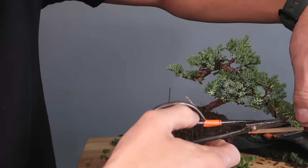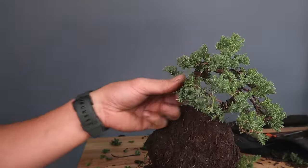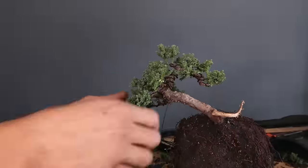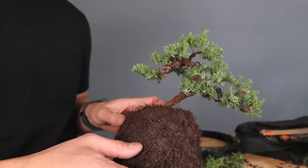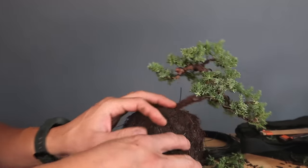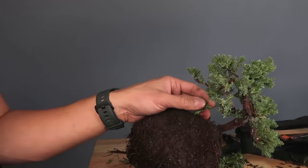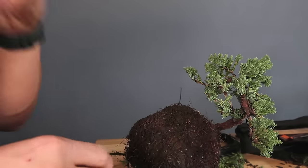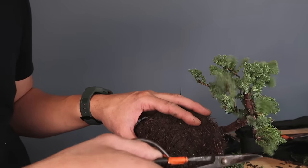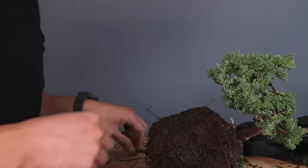My favorite part — the trimming part. It's still a bit messy, so I'll go in with my shears, clean up places where the foliage is too thick, and lighten it up a little bit. There's a branch right here in the front area — it's a little too thick and I can't really see the rest of the tree, so I'm going to eliminate it so I can see the trunk movement on the tree. A few more wires here just to complete it, and I'm going to refine the apex a little bit.